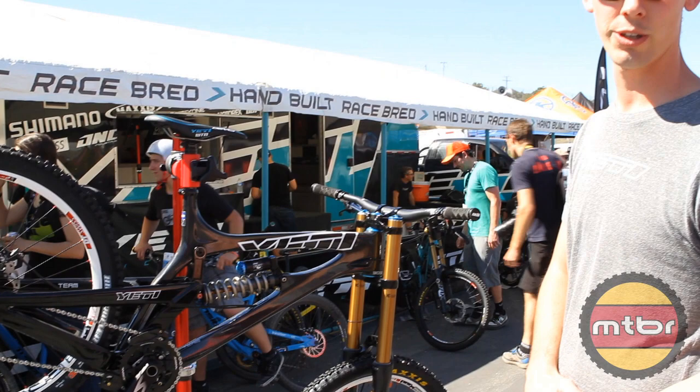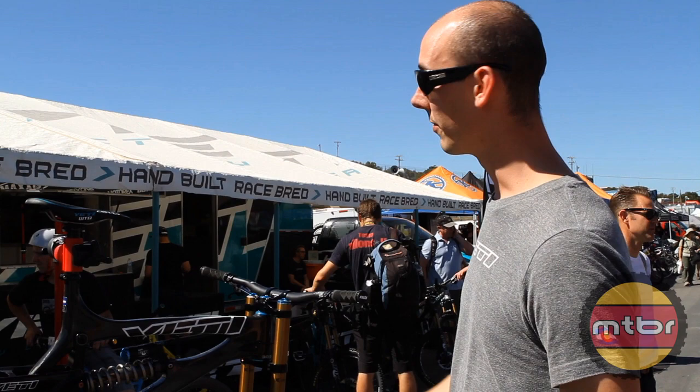Right now it's just a prototype — there's only four in existence. Jared will be racing two throughout the World Cup season, and we have two in Colorado that we'll be testing in parallel.